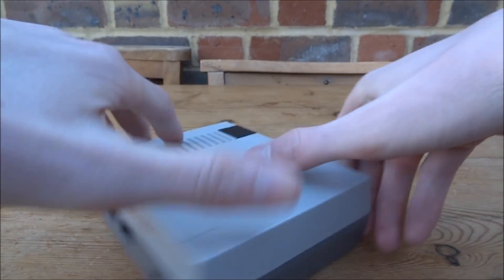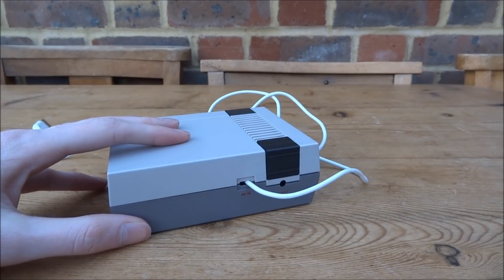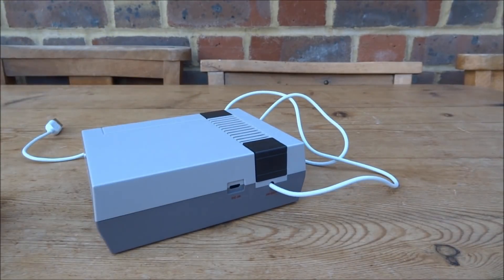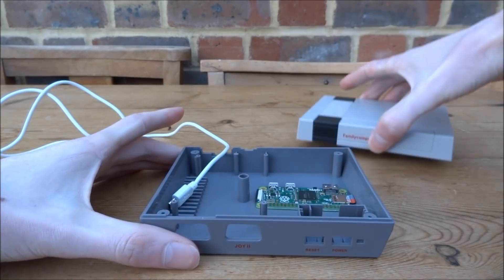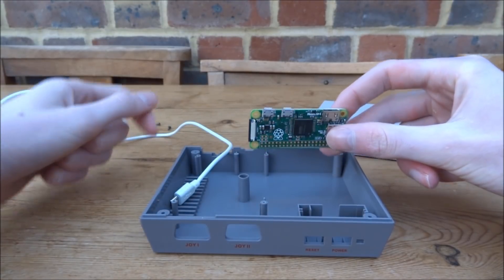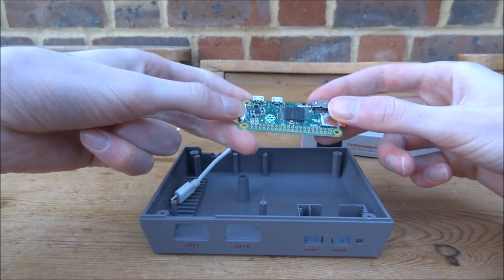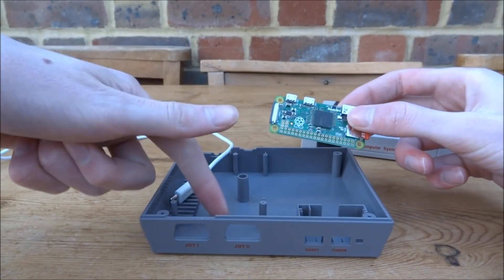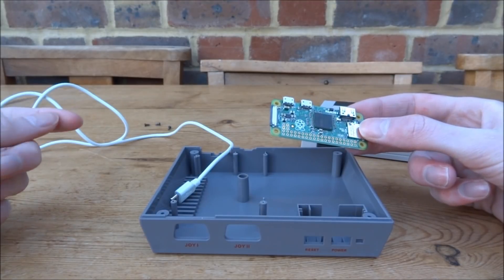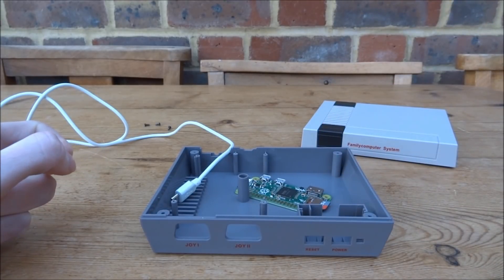The power cable fits in there perfectly, and we could also have another cable running through there — that fits as well. We could connect up the Raspberry Pi inside: one cable for power, one for USB, and there's also a mini HDMI which could run through here. You could even fit a whole USB hub in here. If you want to see a video like that, let me know in the comments — it's definitely something I'd be interested in doing.